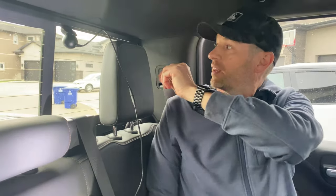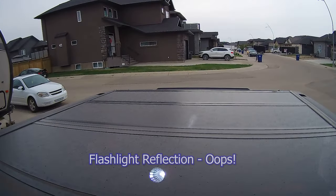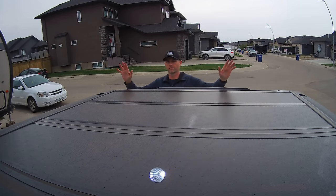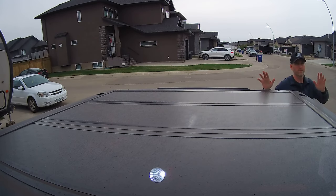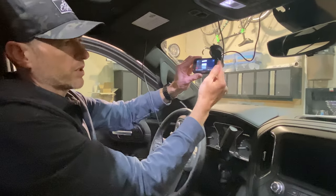We relocated the camera — it was up in the corner but looked a bit goofy in the footage, so I moved it more centralized. I'll go out behind the truck and we'll compare the footage from this wired rear window camera versus the side-mounted module. I already know this one looks better but I want you to see and make your own judgment.